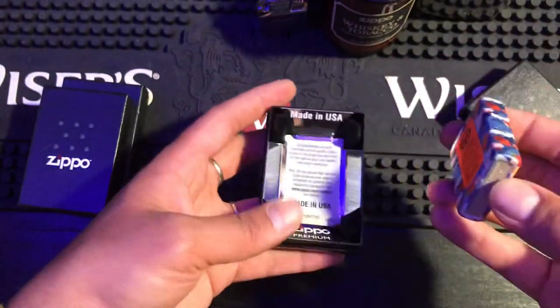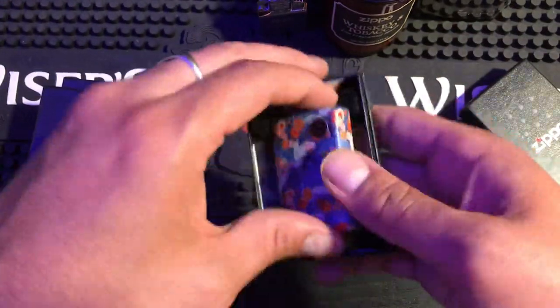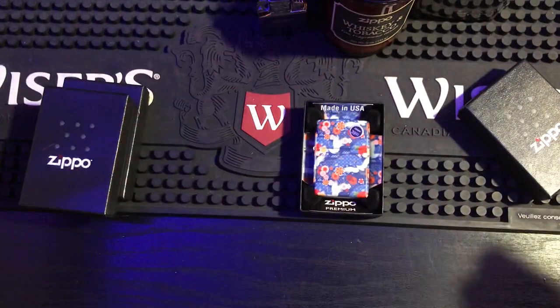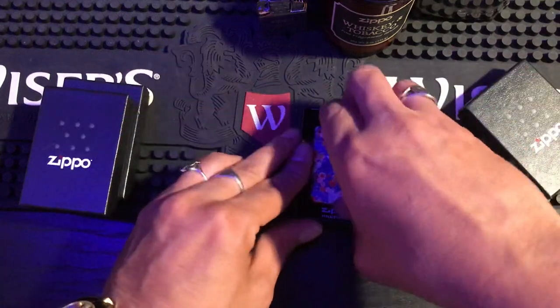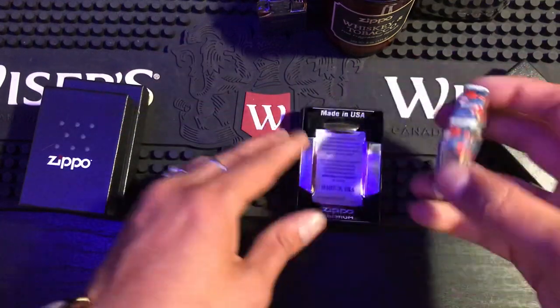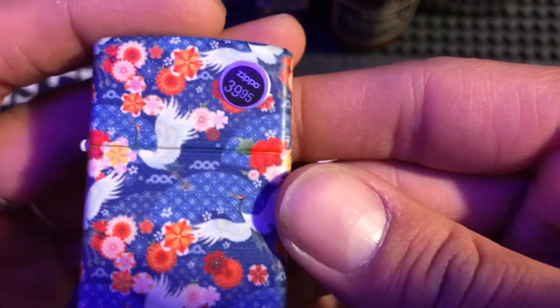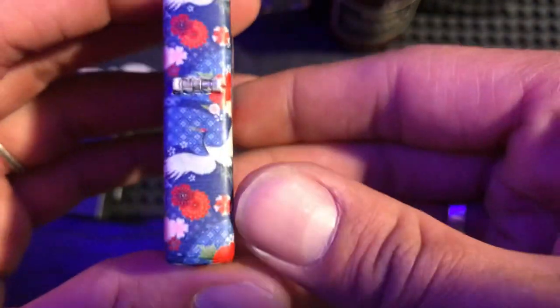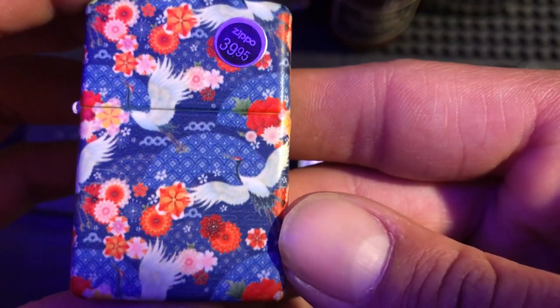Oh man, another 540! It's the Konomo — I knew which one it was but I didn't want to butcher the name since it's a Japanese name. The artwork on this is just beautiful. I know it's not the most popular selling one, but I love it — I like the imagery, the colors, the detail all the way around. That is a really nice lighter, brand new in box!